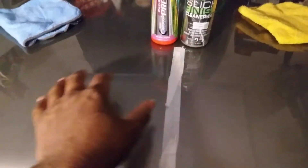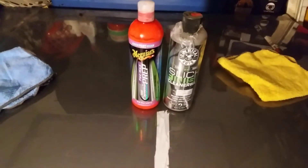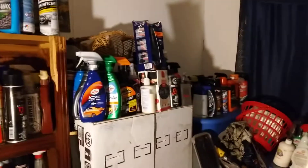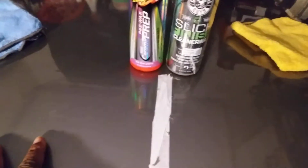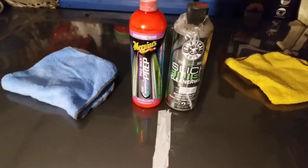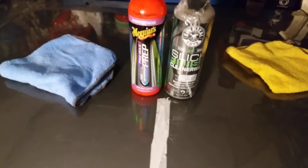I got it taped up here — Meguiar's to this side and Chemical Guys to this side on the test panel. I got my test panel in my detailing room, as you can see — got all my detailing products lined up. I let it cure on the panel for maybe three to five minutes, and each one has their own microfiber cloth.